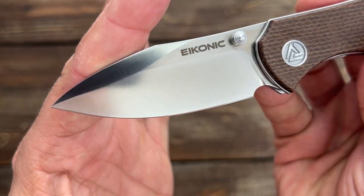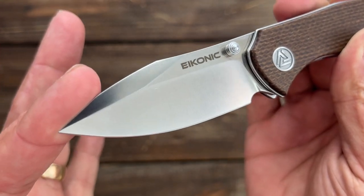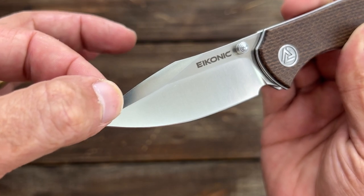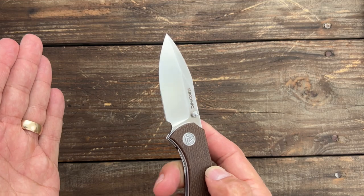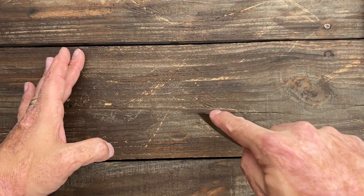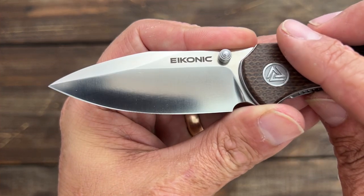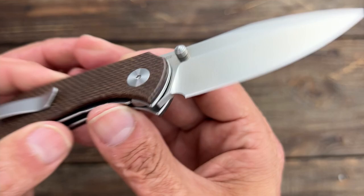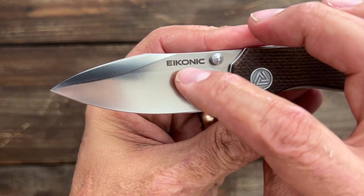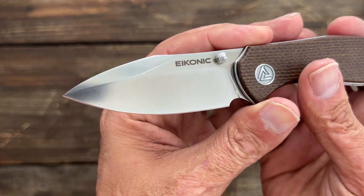You have a satin finished D2 steel drop point blade right here with a nice top swedge that tapers all the way to that tip, thinning out that tip for doing piercing type tasks or drag type tasks with that tip. You have the Econic Knives logo on this side, and on this side you have the blade steel designation. I would like to see that not on there — you already had the logo — but I know they're a new company, so I get it.